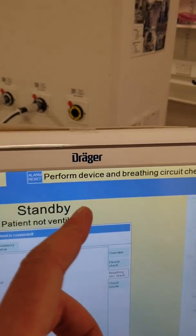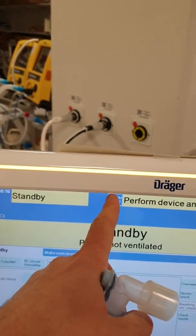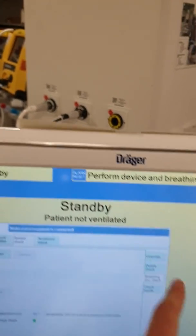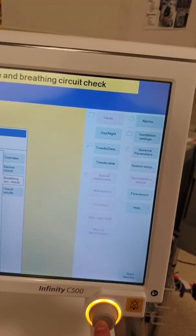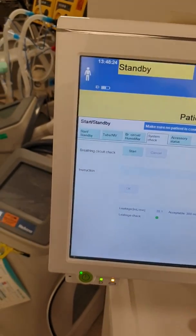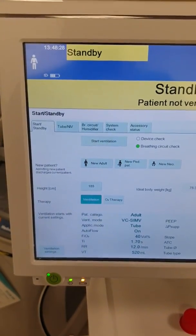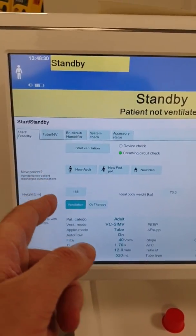Even if you have this alarm signal from the device and breathing circuit check, please ignore it for now. Press alarm reset and confirm it. So now to start the ventilator, you go to standby, and here you can start for a new adult or pediatric patient.